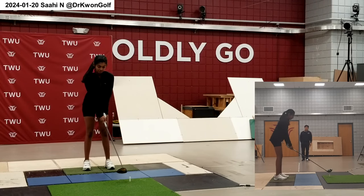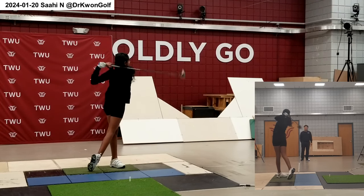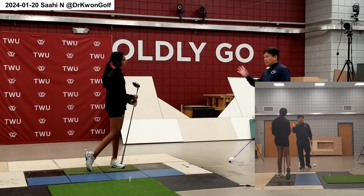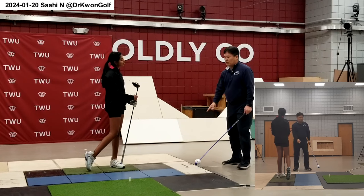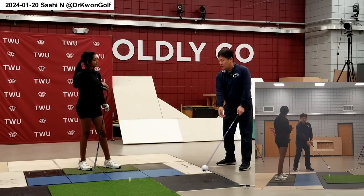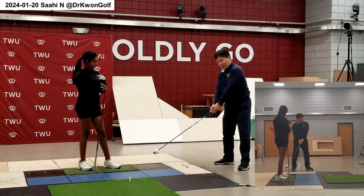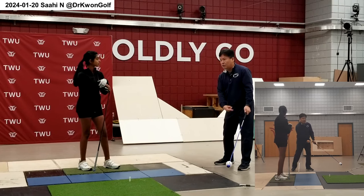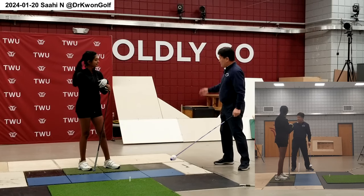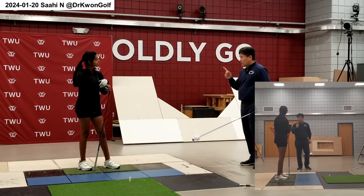That makes everything flow. The reason the backswing becomes exaggerated is because you are starting from the stationary position — then you cannot do much, so you tend to spin around and then lift and drop. But when your body has continuous weight shift, it's easy to introduce this motion. Weight shift will also prevent too much rotation. So have a good flow — this is called stage X.